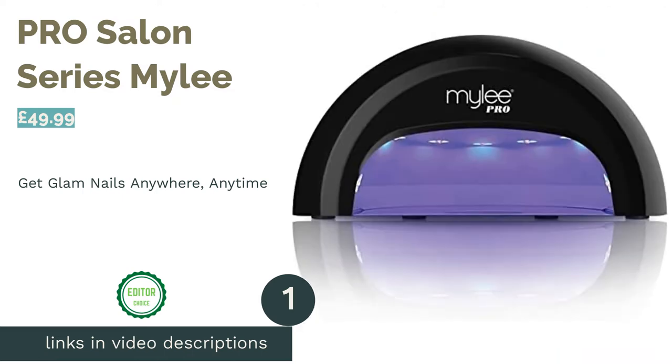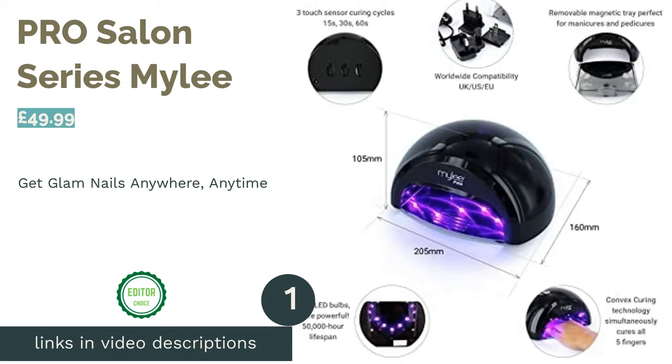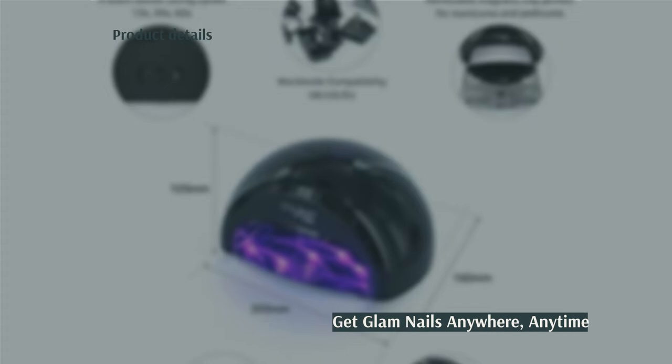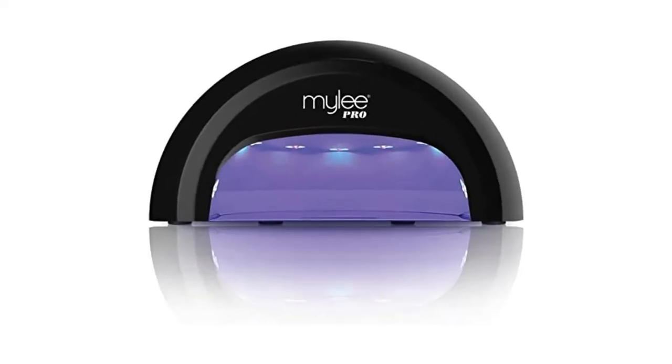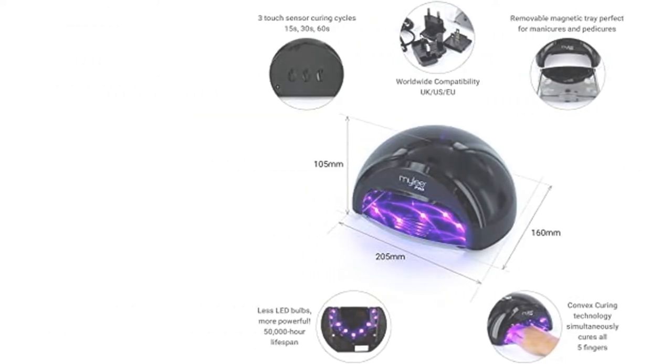The first product on our list is the Pro Salon Series from Miley. This offering from Miley is a favourite among many of the pros, largely because it can get the job done well in as little as 15 seconds. This isn't simply achieved through its ample power and quality bulbs — the unique dome design with well-placed lights ensures perfect distribution.